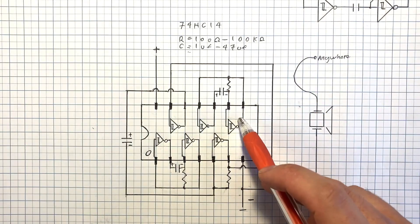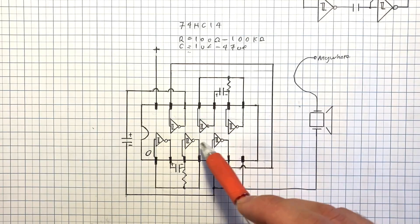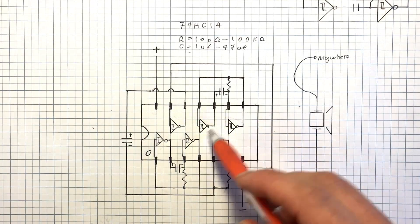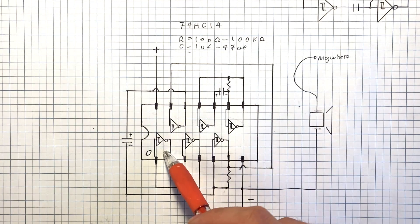You'll notice there's three sets of these inverter pairs here, and those are not coupled in any way — they're completely independent. This doesn't have anything connecting directly to here.